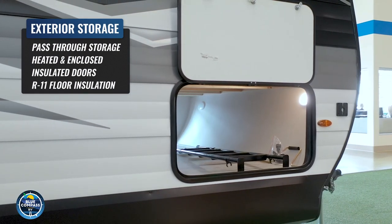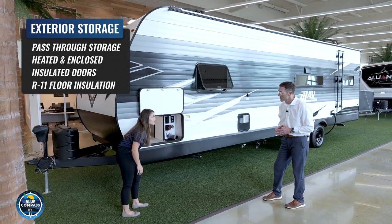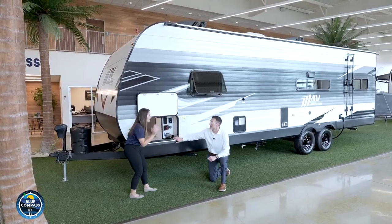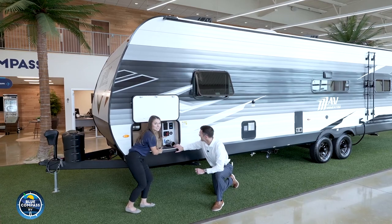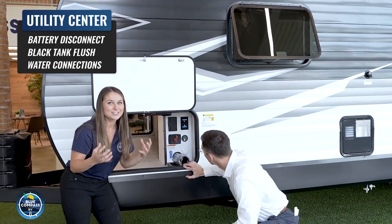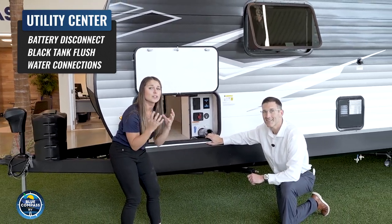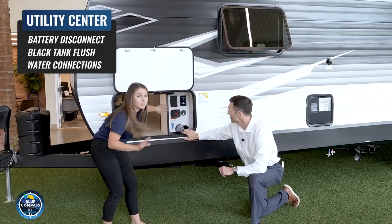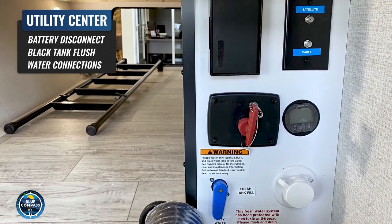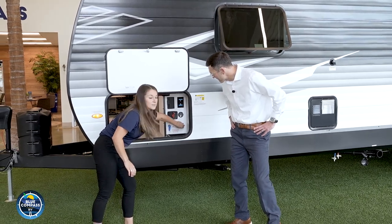Grand Design's done a great job with the pass-through storage — there's a lot of storage up front. It's huge and it's completely finished off. This isn't just open plywood where you're getting splinters. We also have to talk about Grand Design's universal docking station. What that means is you don't have to run around your camper looking for your water hookup, cable, satellite hookups, or outlets. It's all in one easy location, protected from the elements. You've got your outlets, your battery disconnect, and your city water connection.